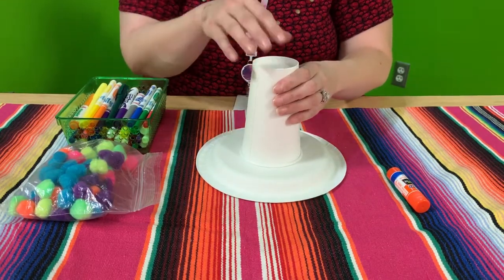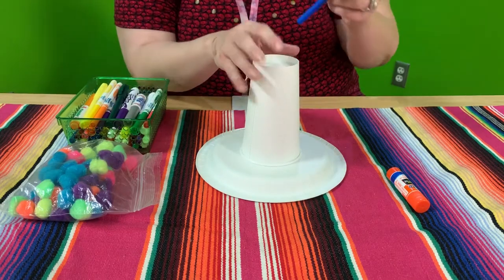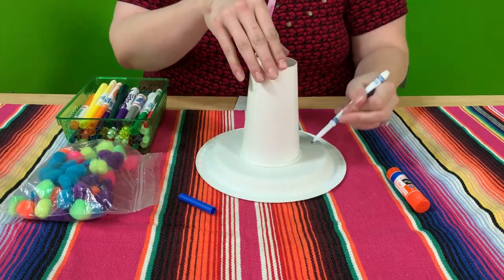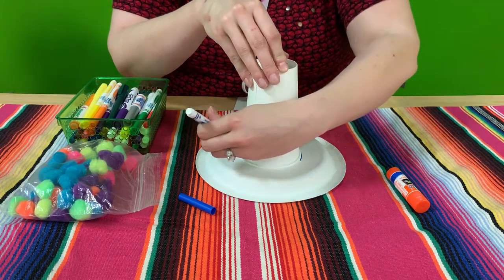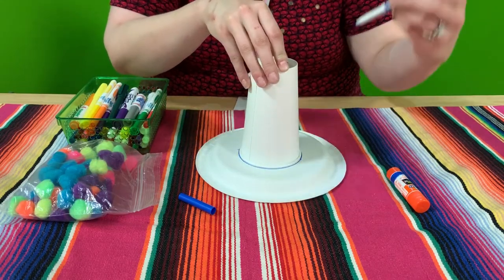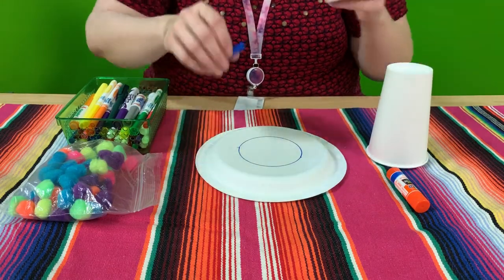First thing I'm going to do, I'm going to take one of my markers and draw where I want my cup to go. All my gluing I'm going to do last.